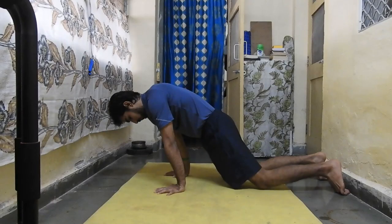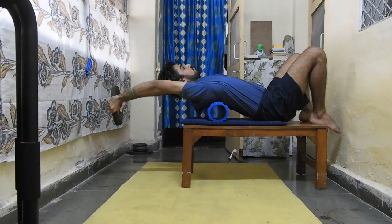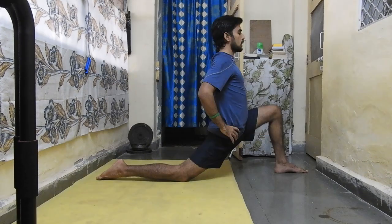Chakrasana is not a flexibility exercise in itself — it is our ability to display flexibility. This means that if you are flexible, you will be able to do Chakrasana. You will not become flexible by doing Chakrasana. The components required are: wrist extension, shoulder flexion, thoracic extension, and open hip flexors. When all these work together, you can perform Chakrasana properly.